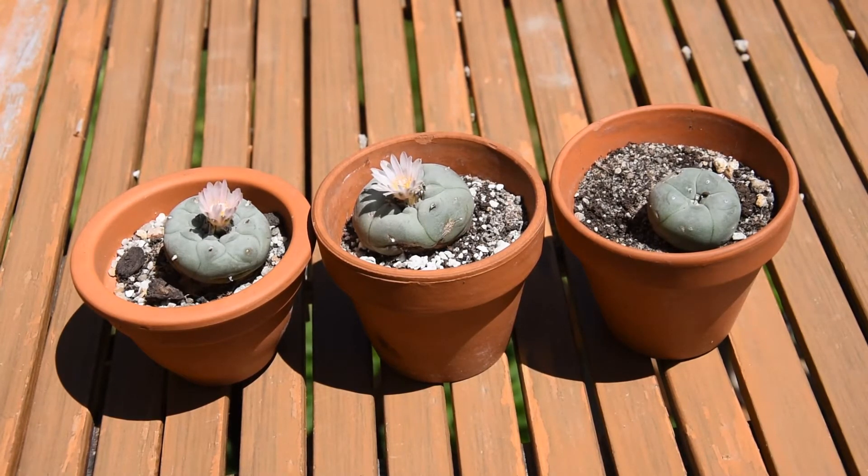Lophophora williamsii doesn't have spines, so it is not protected from birds or rodents the way spiny, prickly cacti are. There is quite a lot of water trapped in the body of these plants, so in a desert where water is scarce, there are animals that might be tempted to steal it. However, Lophophora williamsii is highly toxic to animals, and that's probably why it is left alone and not consumed by birds, lizards, or rodents in the desert.